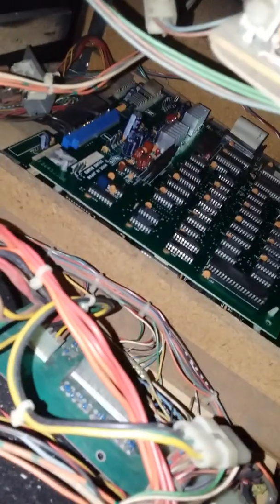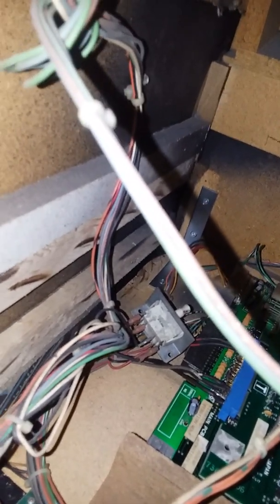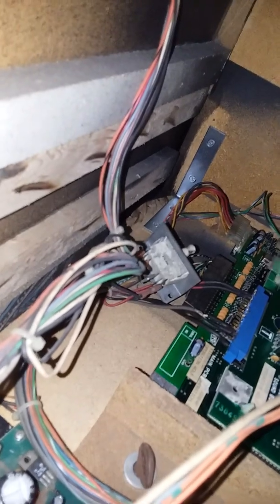I need to screw that thing up out of the way. It's supposed to go there on the drawer, but I'm not interested in putting it back there. I don't see a need for it. I had to kind of cut that drawer a little bit to get it to close.